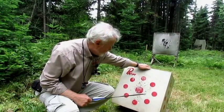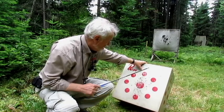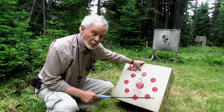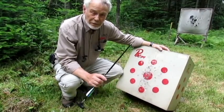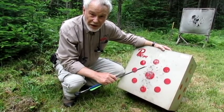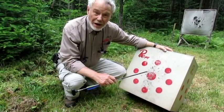Comme on peut le voir, la réparation effectuée réussit efficacement à stopper la pénétration de la flèche, autant d'un côté que de l'autre de la cible. Donc, je suis confiant que la réparation artisanale que je me suis faite est efficace pour prolonger la vie utile d'une cible en styromousse.